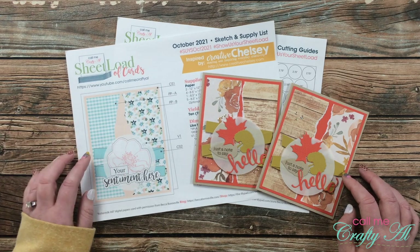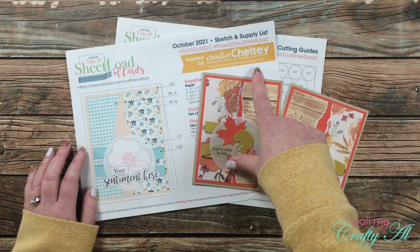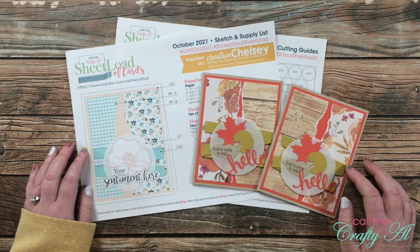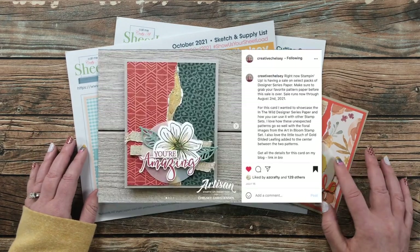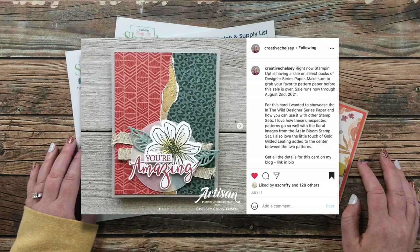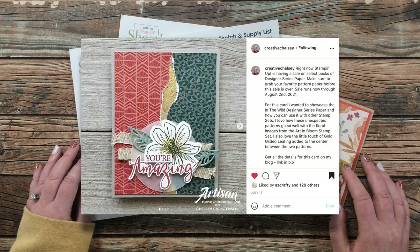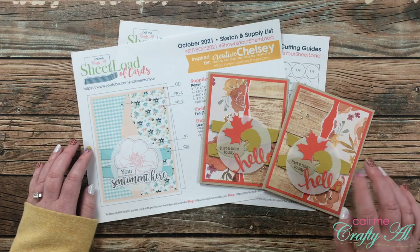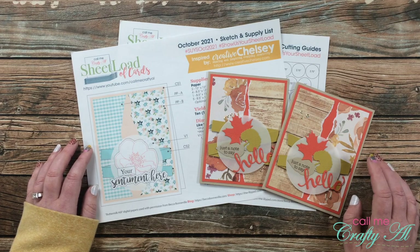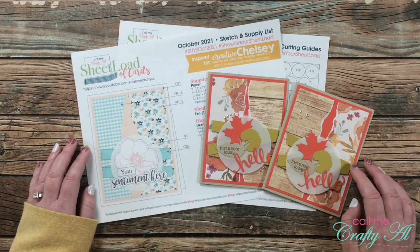This month's edition was a little extra special, as the sketch was inspired by one of my collaborators — that's Creative Chelsea. I talked about it in the debut and process videos, but I saw one of her cards on Instagram and fell in love and asked if I could recreate it for a Sheet Load of Cards. So not only was her sketch featured in the issue, but you might have also recognized her cards in the video thumbnail. Thanks again, Chelsea, for your inspiration!